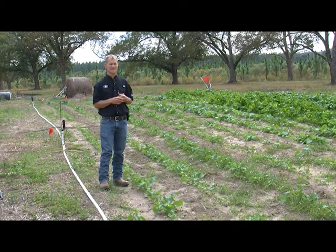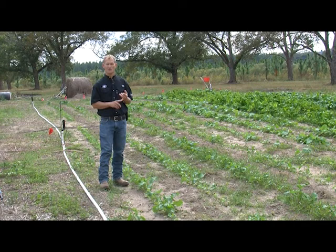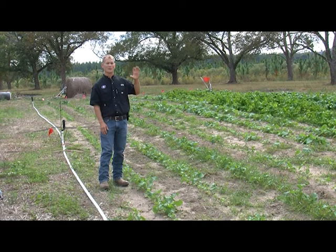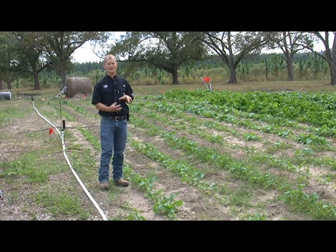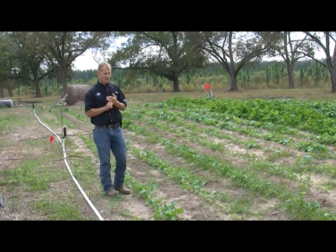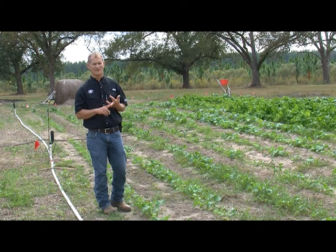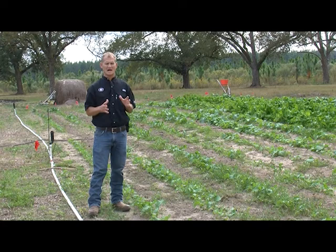The only lettuce I would stay away from would be your really firm head-type lettuce. You can grow romaines and things like that, but really tight head lettuces just don't do well in Georgia — they do well out in California where they don't have rain, humidity, or bugs. In Georgia we have rain and humidity, and those really tight leaves and tight heads get a lot of diseases and just don't produce well. We can grow carrots, really good sweet carrots here in the South. We can also grow celery and Brussels sprouts.